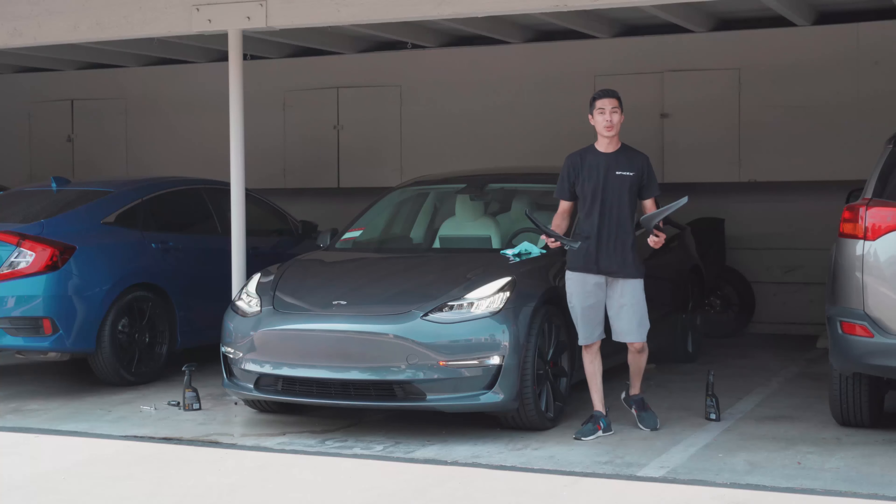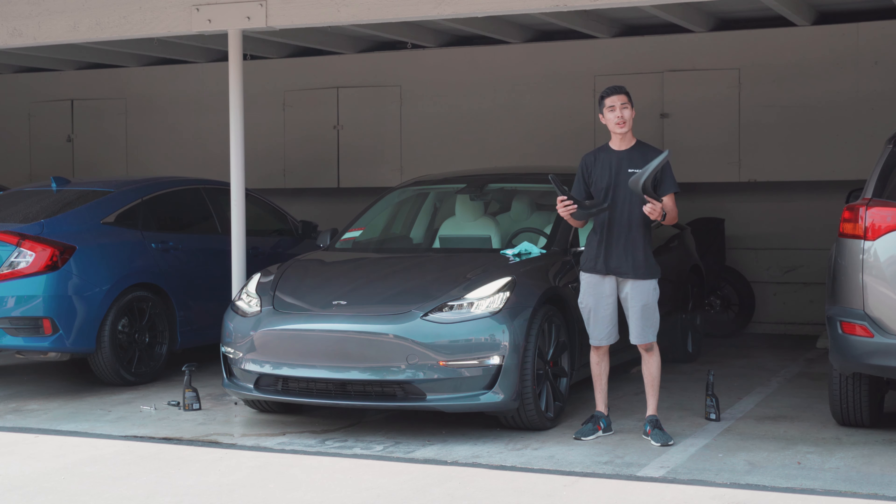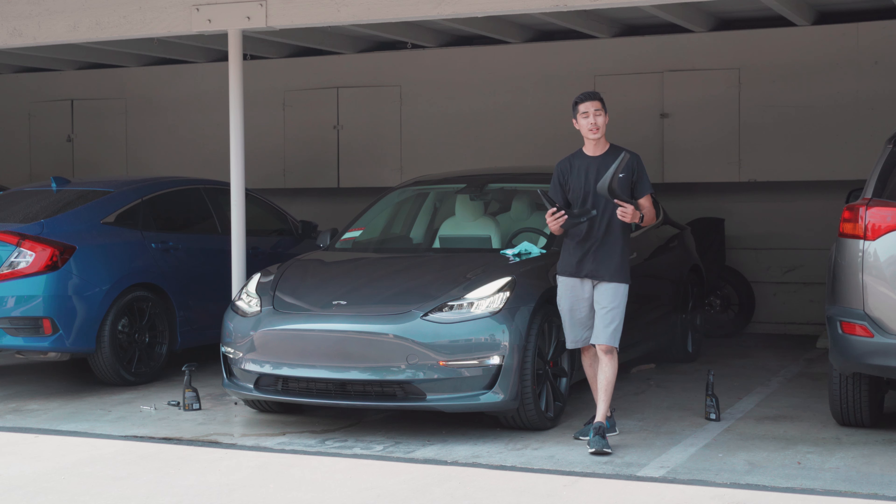Hey guys, how's it going today? I'm Blake with Level 2 EV. Today we're going to be installing the Tesla Model 3 mudflaps here on our 2020 Tesla Model 3. I'm going to show you guys how to do that in depth, just in case the instructions weren't clear enough, or you want another look at how to do it before you buy. I'm here to help you guys out. Let's go ahead and get this started.